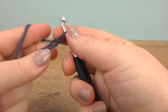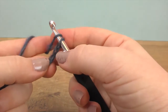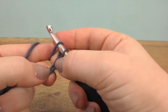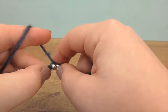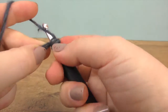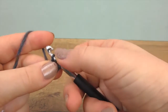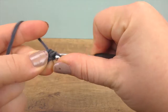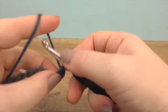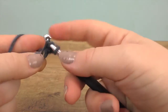Then yarn over and we don't go into our turning chain but into the 13th, and we do a half treble crochet there. Three loops on the needle and we pull the thread through. I'll do it one more time: yarn over the needle, through the chain, and through all three loops.